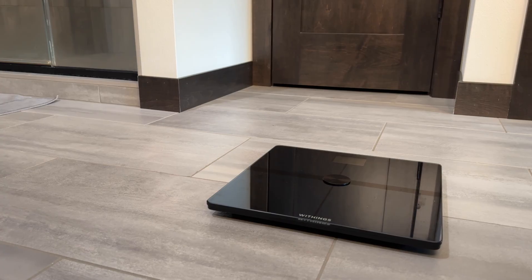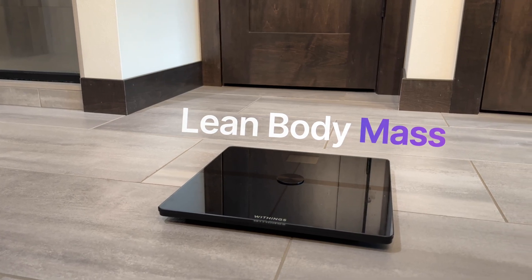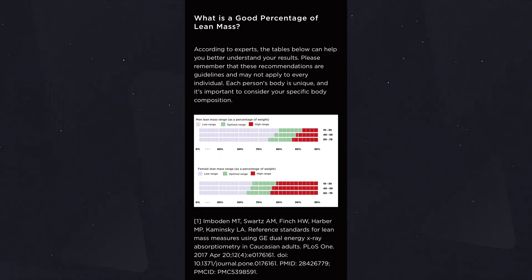More body metrics you're able to measure are lean body mass and body water mass. Lean mass is the weight of everything in your body except for fat — including all your organs, bones, body water, and muscle mass. Withings mentions in their app that muscles and organs have a higher metabolic rate compared to fat, meaning a higher proportion of lean mass can enhance your metabolism. Lean body mass is also associated with your basal metabolic rate, the number of calories you burn at rest.